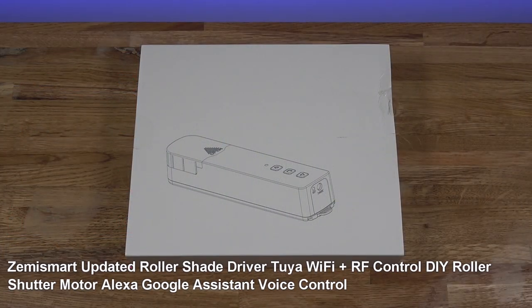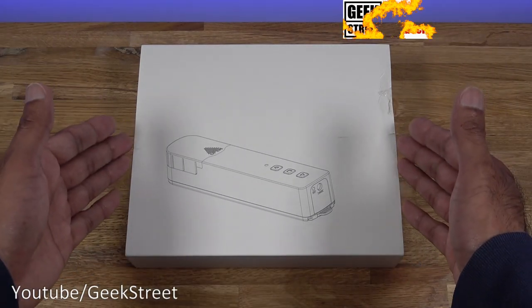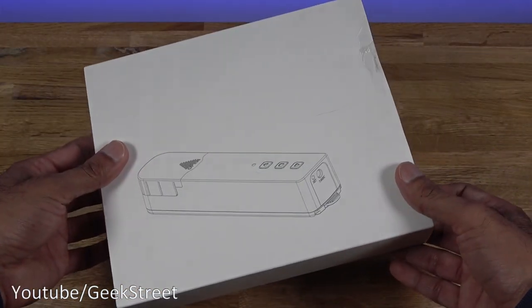This particular one is from a company called Zemi Smart — details are in the description below including purchasing links. Let's take a brief look around the packaging: it comes in a very plain package, just a picture of the blind engine on there. Coming around the back, nothing else — all plain. Let's open it up and see what you get.